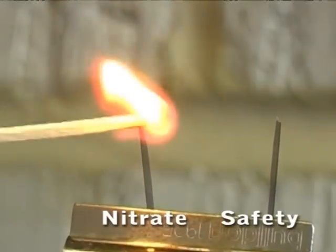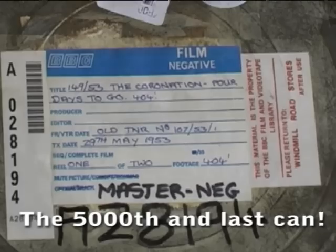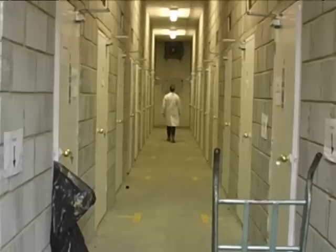Safety film burns with a brighter flickering flame that often goes out of its own accord, leaving a plasticky residue and a strong smell of burning plastic or hair. Many of the items positively identified as nitrate originated in the former Soviet Union, where the use of nitrate stock carried on well into the 60s. Over the five weeks, 5,000 cans were checked and only 45 were found to contain nitrate film stock. These were transferred to HDCAM, then the nitrate sections removed and offered to the British Film Institute, or disposed of by the Essex Fire Brigade.